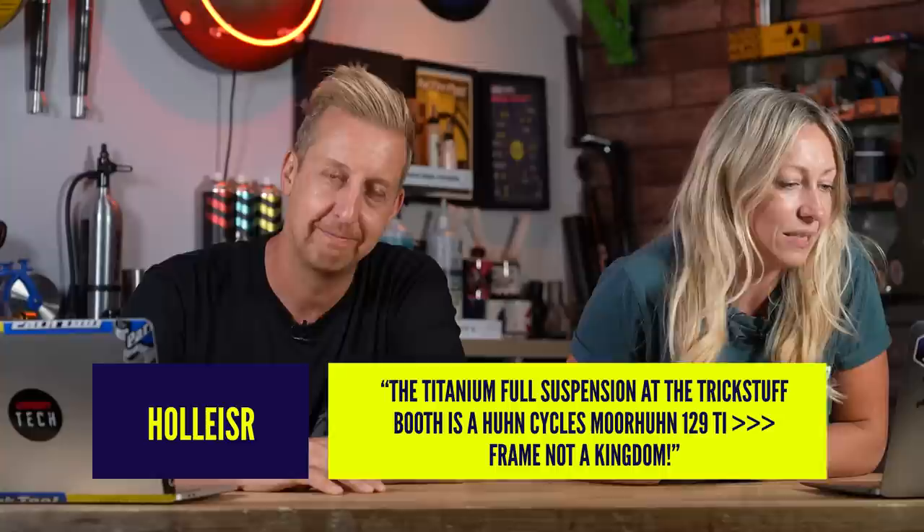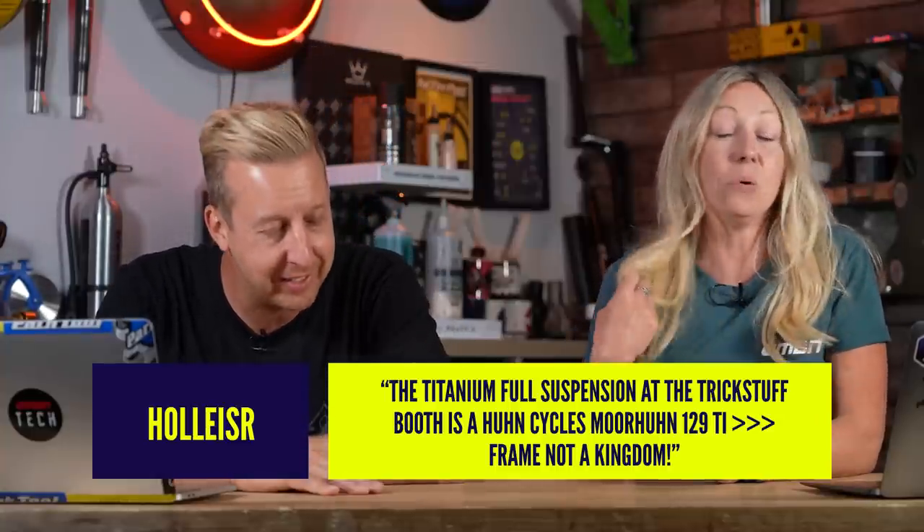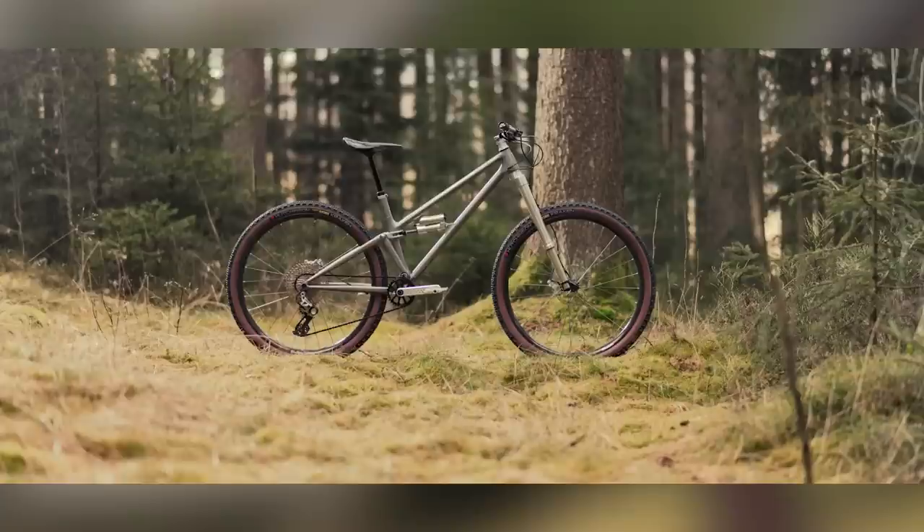Holly says the titanium full suspension at the Trickstuff booth is Hoon Cycles. Matt even corrected me at the time and I was like, oh God, it is. We just didn't reshoot that bit — shows are literally buzzing around. Do check out Hoon Cycles because they're absolutely stunning. Here's a shot of the actual bike without the bikepacking bags — absolutely stunning, with that hover shock and the intent fork.